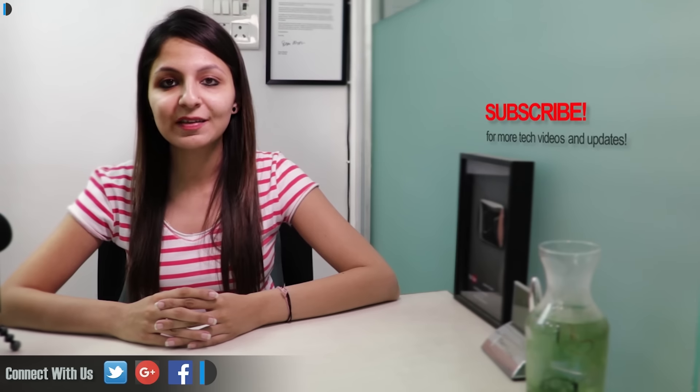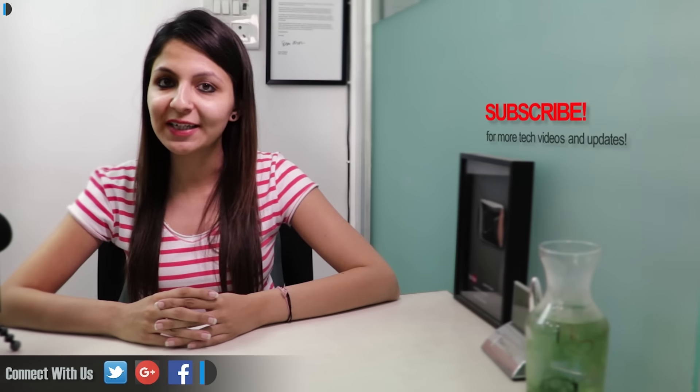If you want to buy one for yourself, we are leaving direct links in the description section below. Please like, share and comment on this video and do subscribe for more such videos. This is your host Dipali signing off — thanks for watching and have a great day.